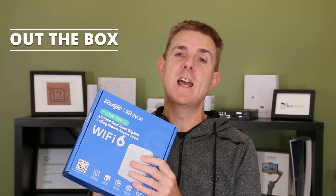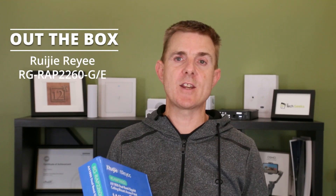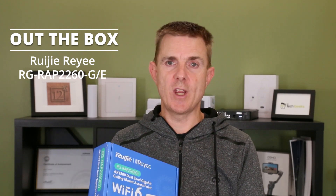Hi and welcome to this edition of Out of the Box. My name is Paul. Today we're going to have a look at what is in this blue box. Yes, it is another Ruji Rei device — this is another wireless access point. It's a Wi-Fi 6 access point, the RG-RAP2260-G.